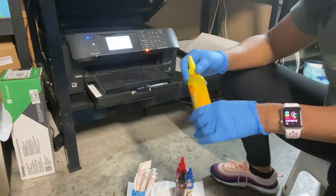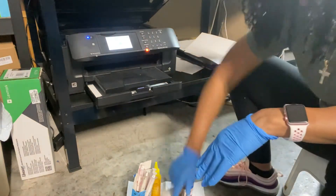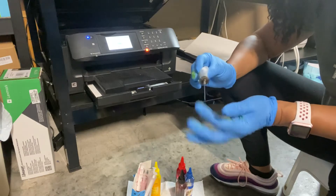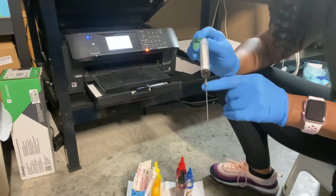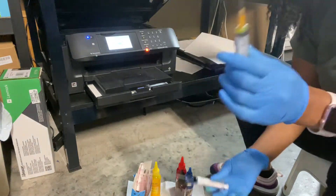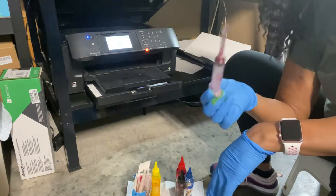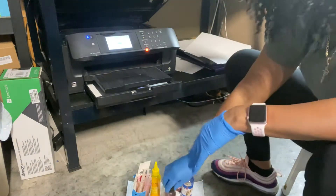My first step is always having gloves on when you do this, because you can already see this yellow is getting on my hand. I always have baby wipes because I like to wipe off my needles. I leave the needle points on them — they each have the color labeled so I know which needle goes with which ink. These longer needles work better than the short needles to get down into the bottle.